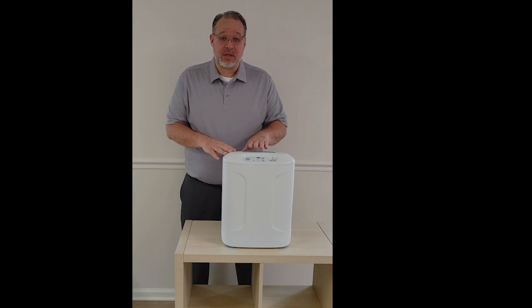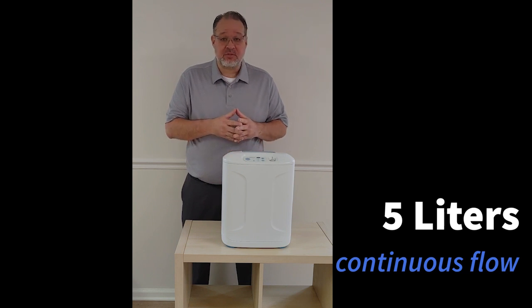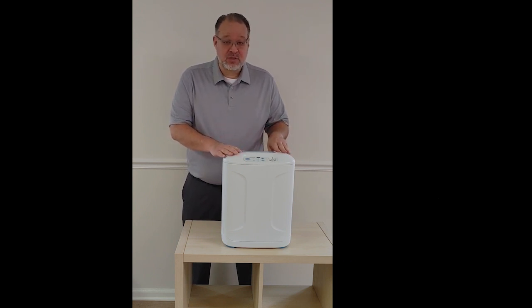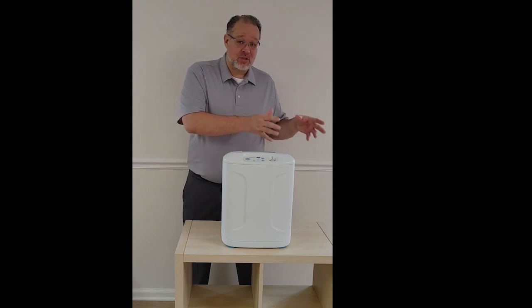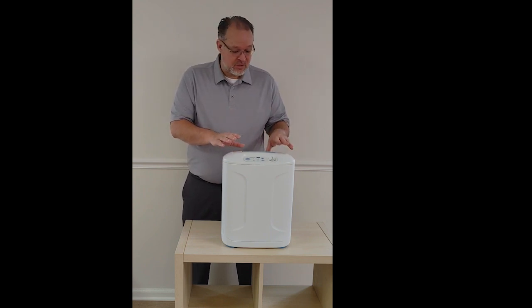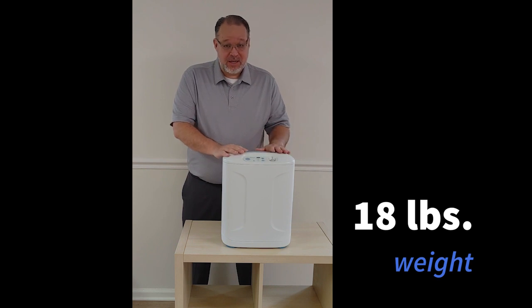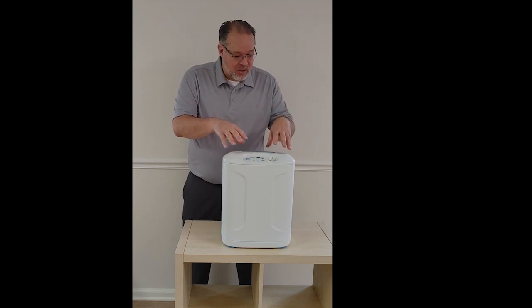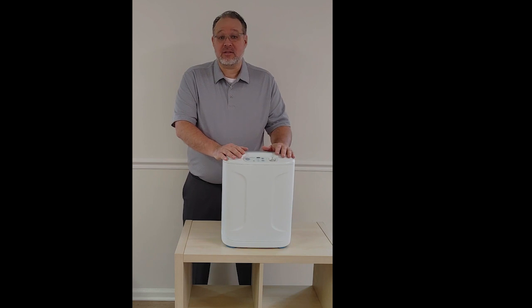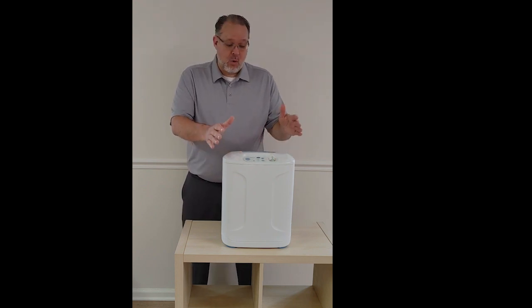The next model I'd like to show you is the Inogen at Home. This is the smallest and lightest model that'll go up to five liters per minute of continuous flow. You can use this as your main source of oxygen, but a lot of people like to use this as their second source of oxygen, whether it's in another place in your home or for travel. At 18 pounds, it's about half the weight of most home models. It's very easy to put in the trunk or backseat of a car. You can travel by plane with it, put it in carry-on luggage, and it's very convenient for hotel stays, visiting friends or relatives, or even taking it on a cruise.